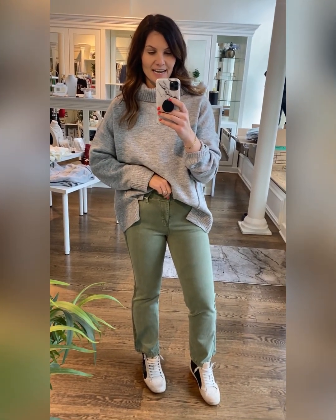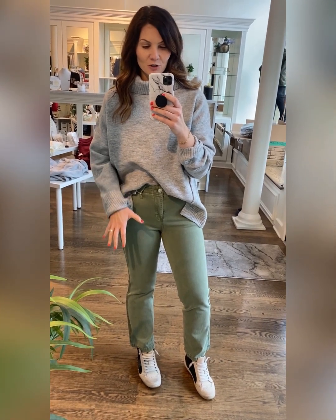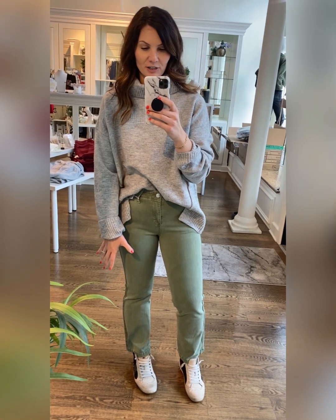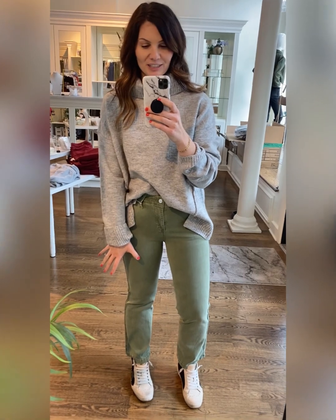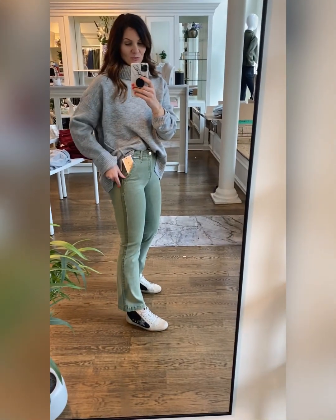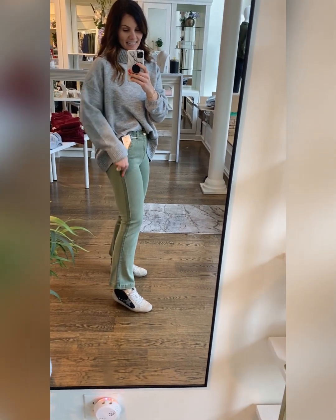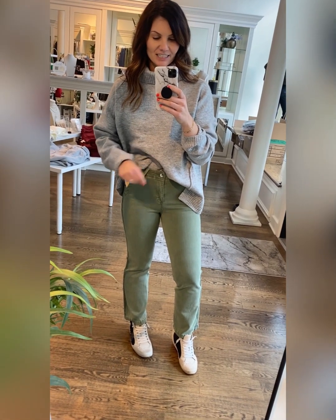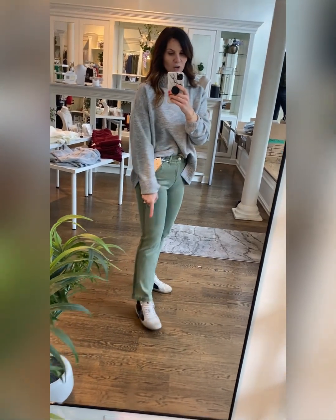I didn't get to share these jeans last week. This is another high rise — well, technically high rise — but these fall below my belly button, so not as high as some of our other jeans. Olive cropped straight leg. I know sometimes straight legs don't look like straight legs on me because I've got thicker thighs, but these do. They have really cute twill tape detailing down the side, which makes them super trendy. I'll tag the inseam.